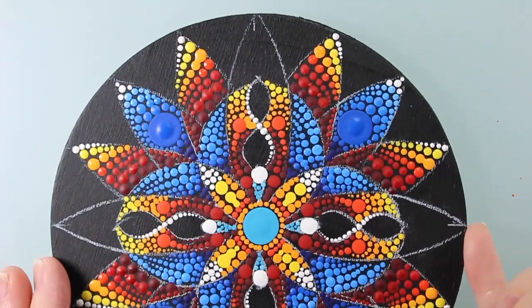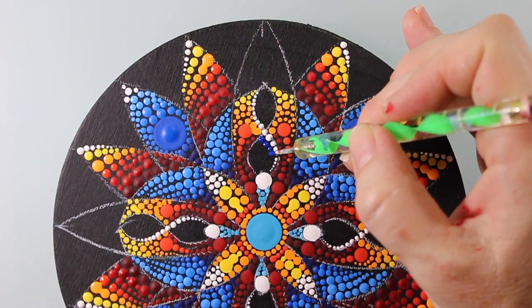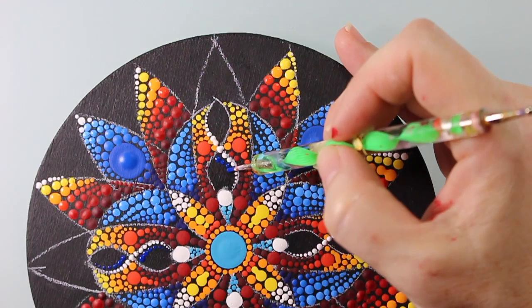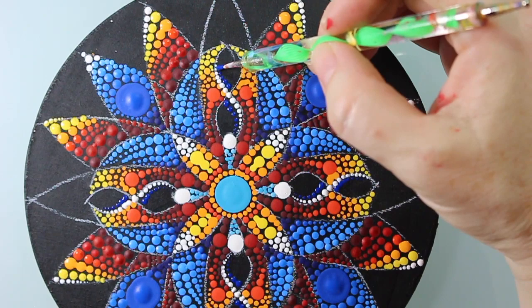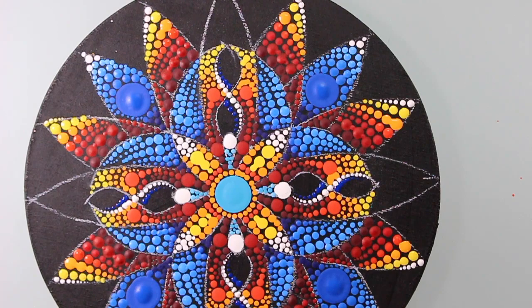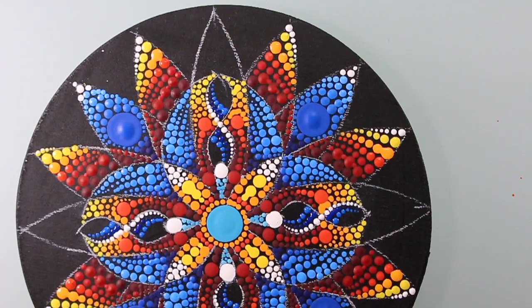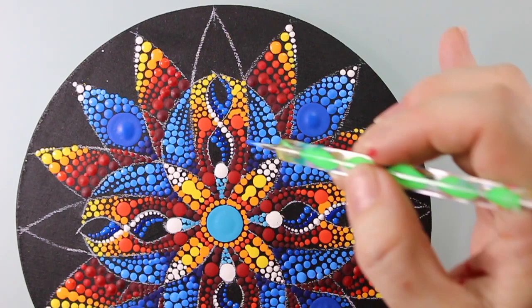We had to skip ahead a little bit, but now we're into these little ribbon sections right here, and I really like this technique. What you do is walk the dots down one side and then walk them up the other side, which makes it look almost like a ribbon. I put the darkest blues on the inside sections and made a gradient going from dark blue to light blue so it looks like a piece of twisted ribbon.